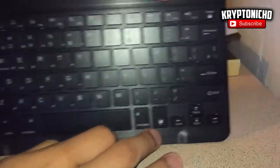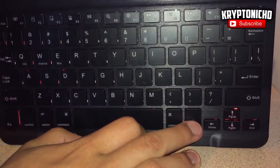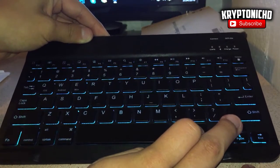One of the other cool things is that this keyboard is supported by iOS, Android, and Windows. So if you have any phone or tablet, it will work with all three operating systems — iOS, Android, and of course Windows.